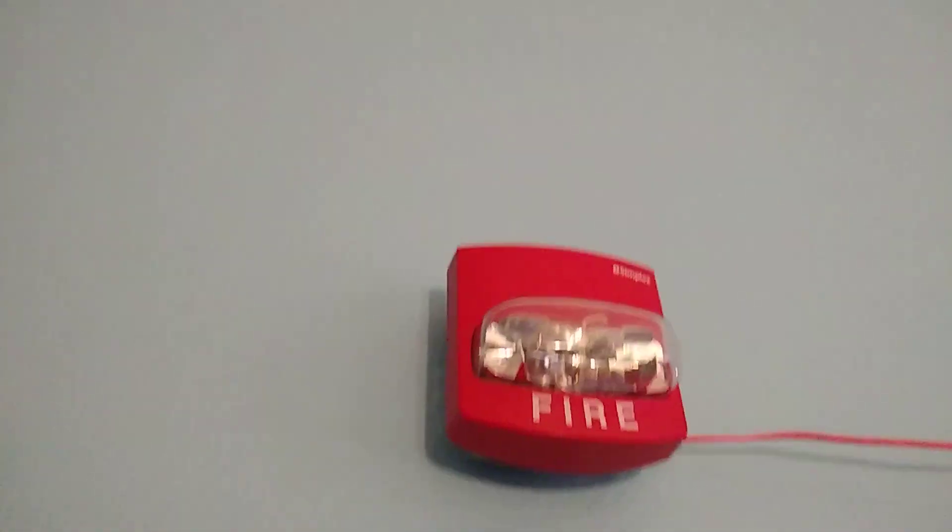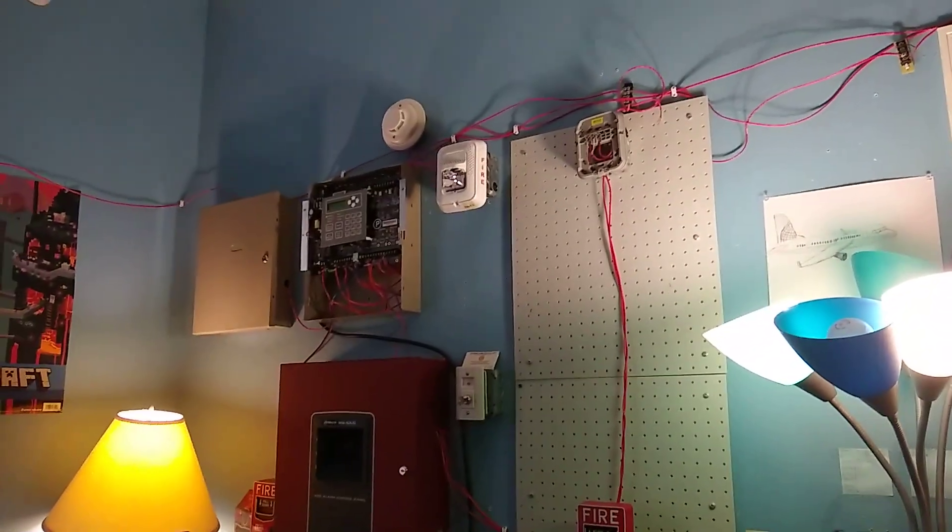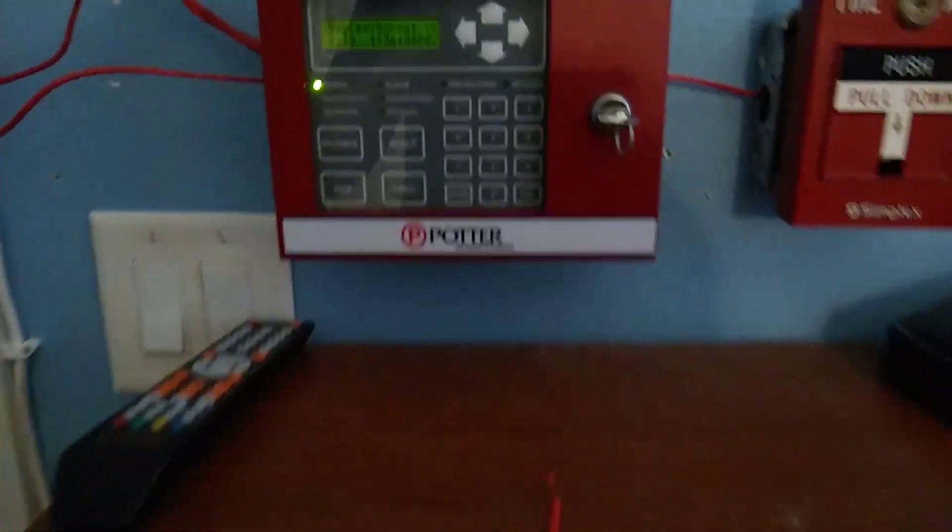As we move up, it's my Simplex TrueAlert strobe only, and I got it to somehow sync up with the rest of the alarms. We also got the SPSWL and the SPSRK. We also have the Silent Knight SK pull as a conventional, addressable-to-conventional pull station as the FAC pull.